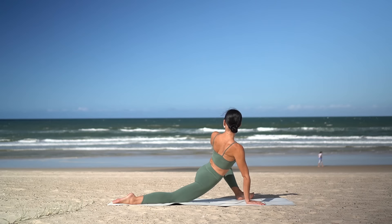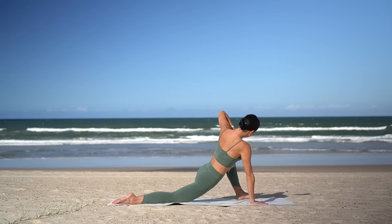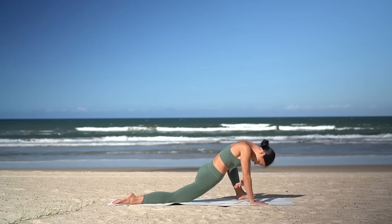Let's flow through this now — inhale, reach your left arm up; exhale, thread your left arm through to the right. And again — inhale open, exhale close. Two more, moving with your breath.